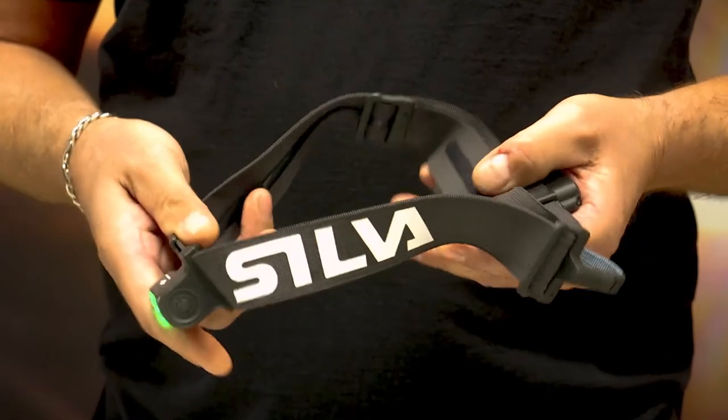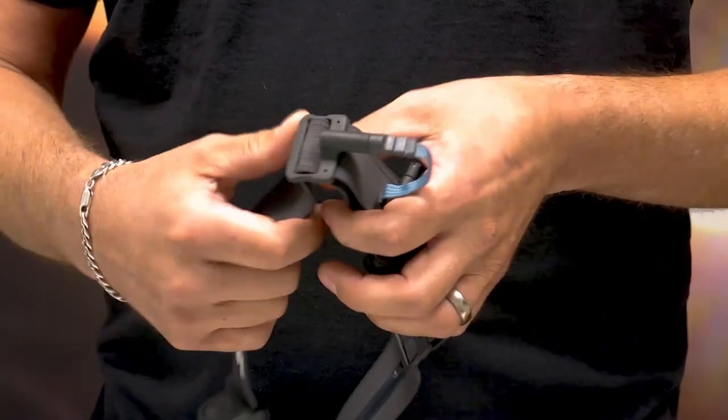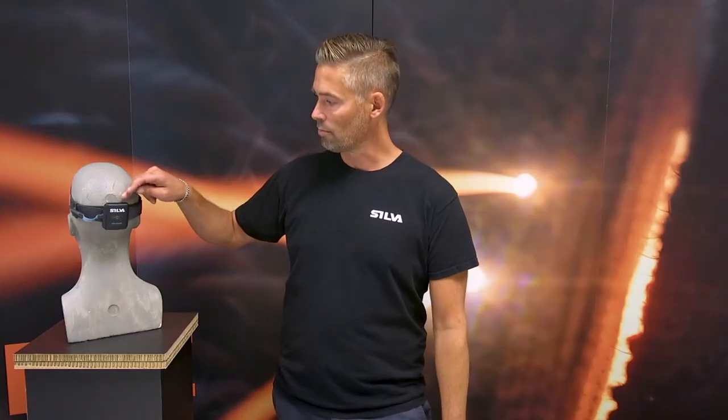We have a really comfortable headband with silicone on the inside and ergonomical buckles that are easy to adjust to fit your size. It has a hybrid battery case with integrated safety light for improved visibility when out running.